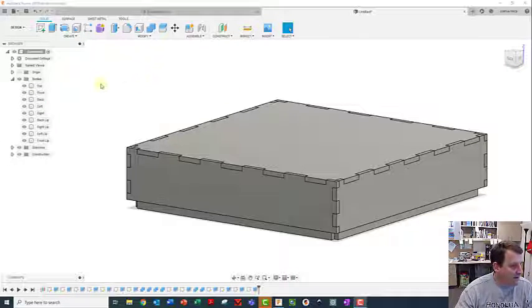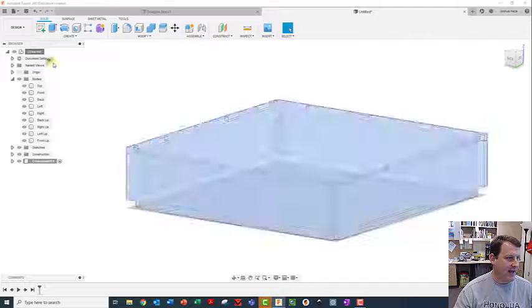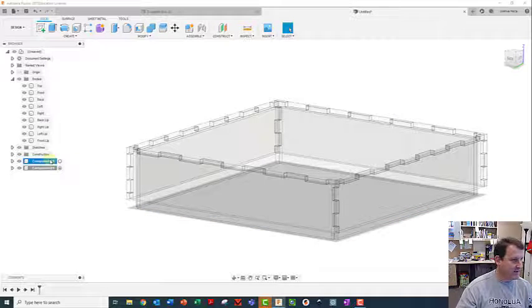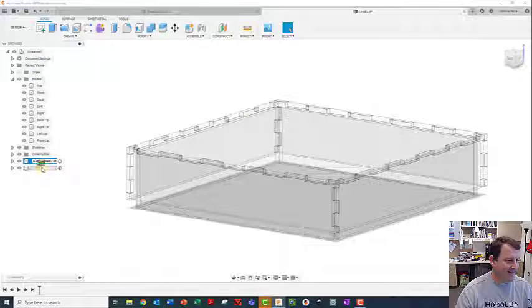We're going to create two new components. Component one: new component, and I'm going to call this first one 'assembled lid.' The second one I'm going to call 'flat lid.'